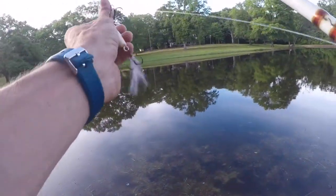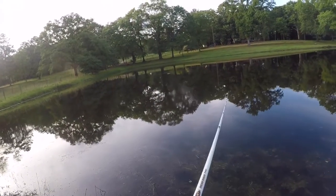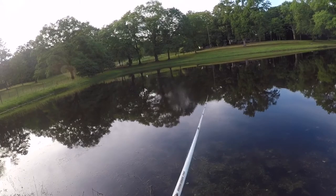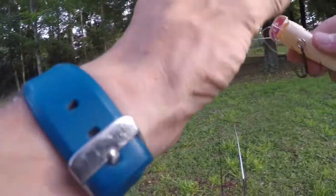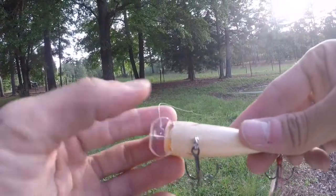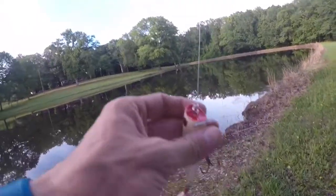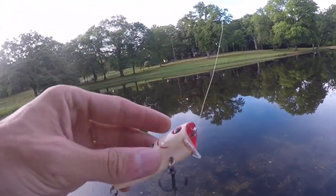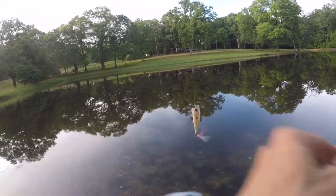I don't know how this topwater is going to work out because it's got a diving bill on it. I've never fished one of these before, this will be a first. I don't like this off the bat — I've got an idea. I need to break that bill off. Okay, so I made a little modification — I broke the bill off because it sucks. All it wants to do is dive, it's not a top water. Let's try it now and see if it stays on top of the water and pops.